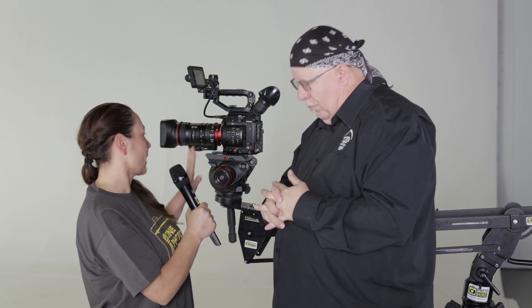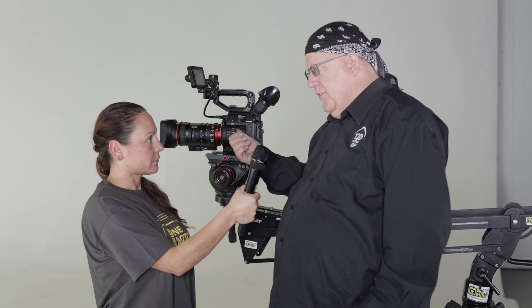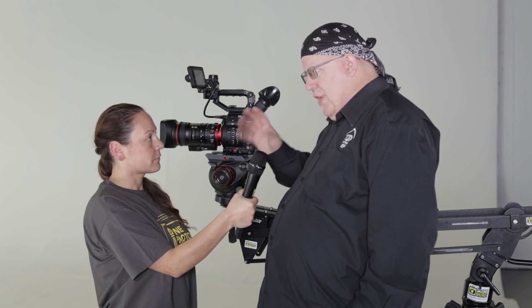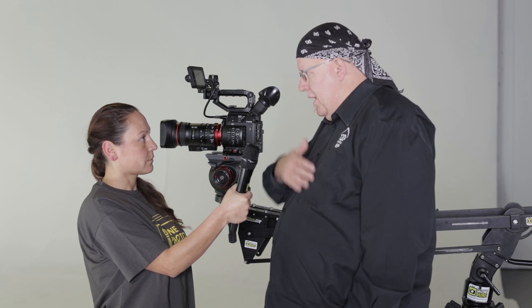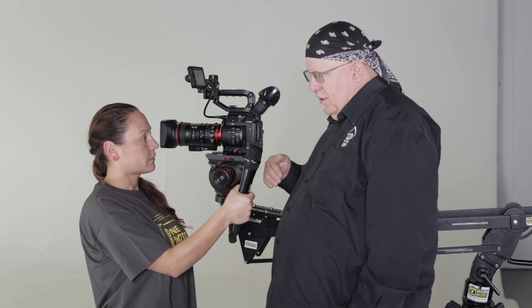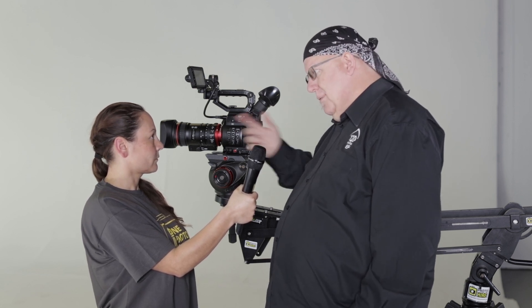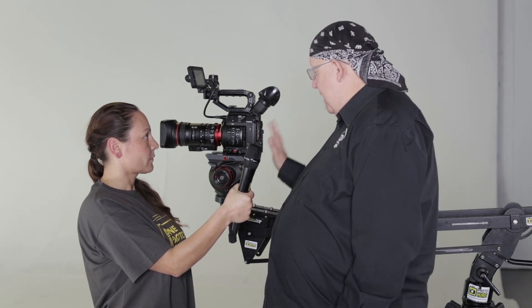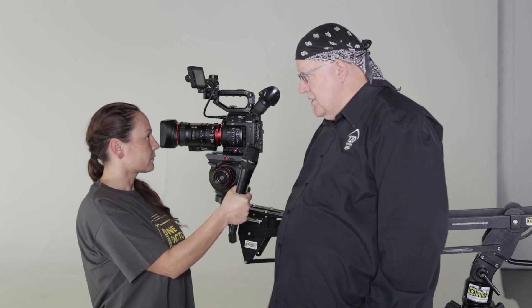In terms of 4K limitations for the C200: the 4K only records to the CFast card — there's no 4K line out, so you'd have to go to the C300 Mark II for that. It uses a new Raw Light format which hasn't been finalized yet; we're still in the testing phase between the announcement and when it starts shipping. The 4K records to the CFast card, and you can do simultaneous recording of 4K onto the CFast and full HD or 2K onto an SD card. It has the same two SD card slots as the C100, plus the new CFast slot for 4K.